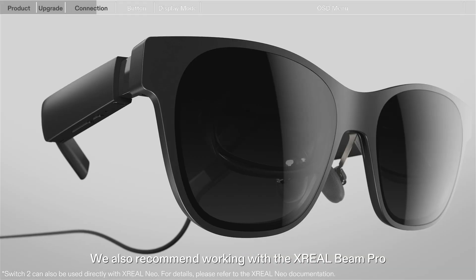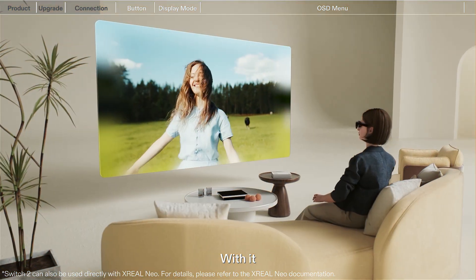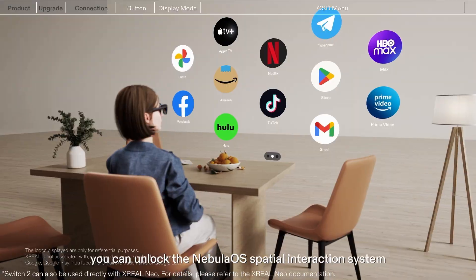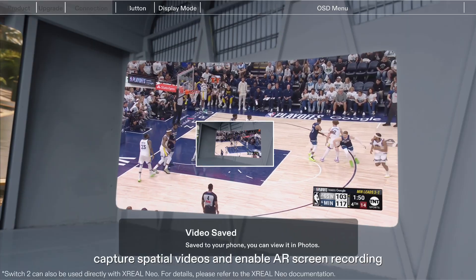We also recommend working with the Xreal Beam Pro. With it, you can unlock the Nebula OS Spatial Interaction System, capture spatial videos, and enable AR screen recording.